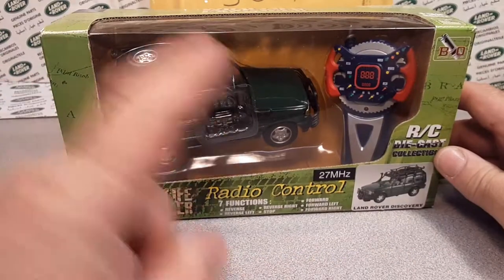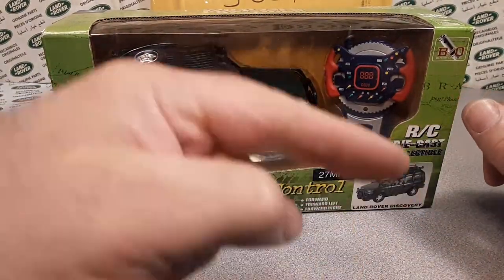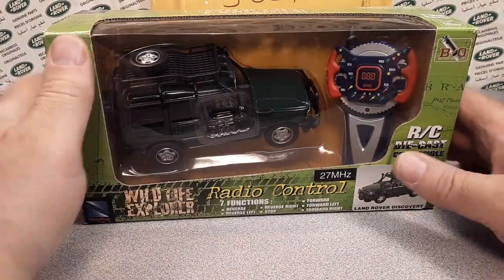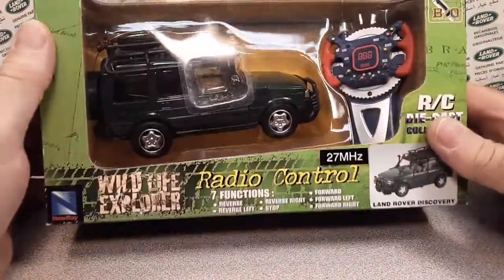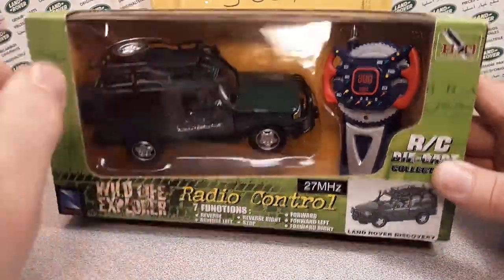We're just going to jump right into it. But first, before we go any further, make sure you give me a like and subscribe. We're trying to hit 500 subscribers by July 12th, 2021. We'll talk about that later.